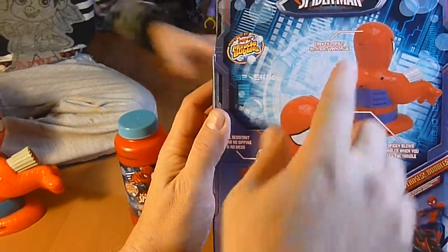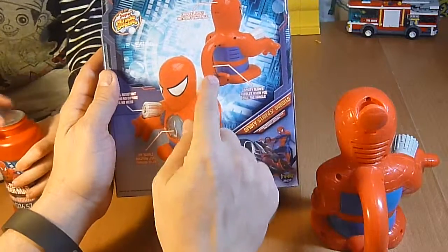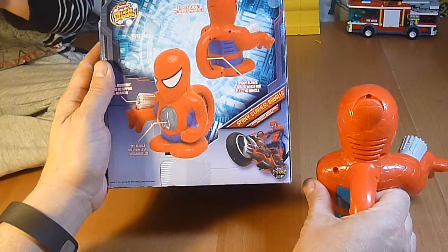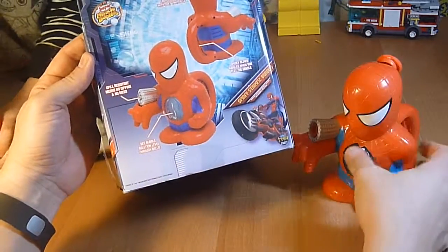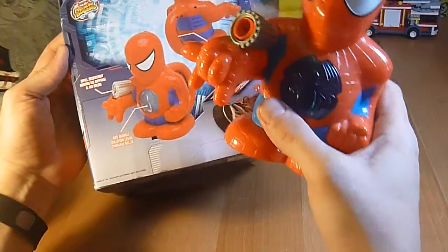Let me show you a few features here. It has a spout in the back — that's the spout where you're going to load the bubbles. Spidey blows bubbles when you pull the handle. Spill resistant means no dripping and no mess. See the bubble solution level through the belly — B-E-L-L-Y.